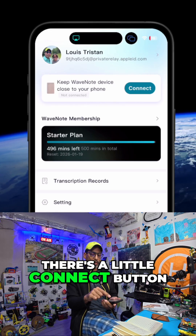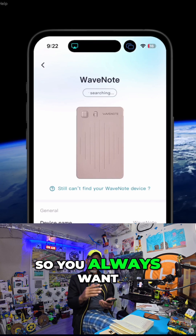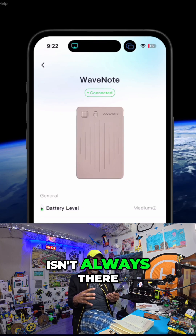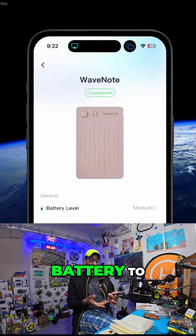As you can see here there's a little connect button, so if we press connect it's going to connect to it. You always want to make sure you disconnect when you have to, so the Bluetooth isn't always tethered to it and eating up your phone's battery too.